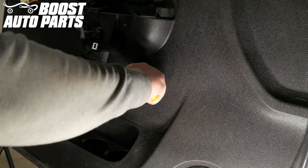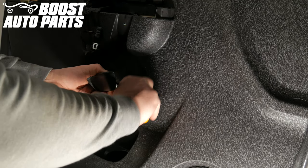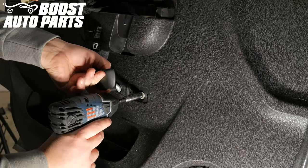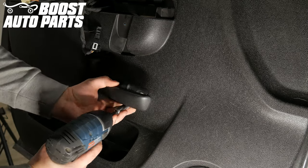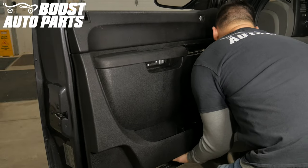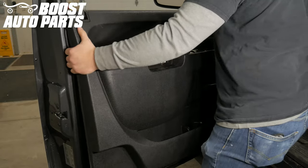Opening the door handle, use a pick to remove the trim panel behind it. Unscrew the 10 millimeter bolt from behind the door handle. With a trim tool, pop the trim clips around the door panel, releasing the door panel from the door.